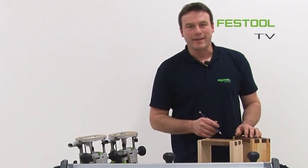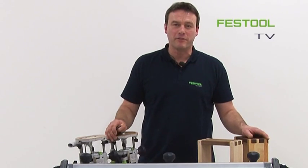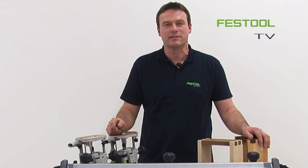I hope that you had fun watching Festool TV. See you next time when it's once again Festool TV. Yours, Frank.